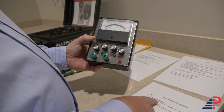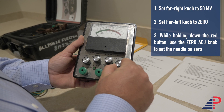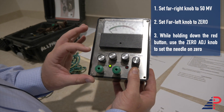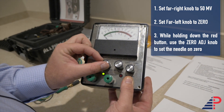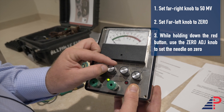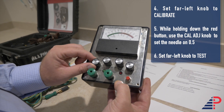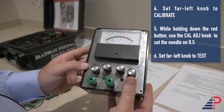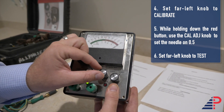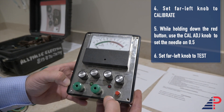Now we're going to learn how to calibrate and zero the MVO 1PB. First, make sure your right-hand knob is set on 50 millivolts. Take your left knob and turn it to zero. Press the red button — while holding it, use the zero adjust knob to make sure the needle is sitting directly on zero. Then turn the left knob to calibrate, press and hold the red button, and use the calibrate adjust knob to make sure you're on 0.5.